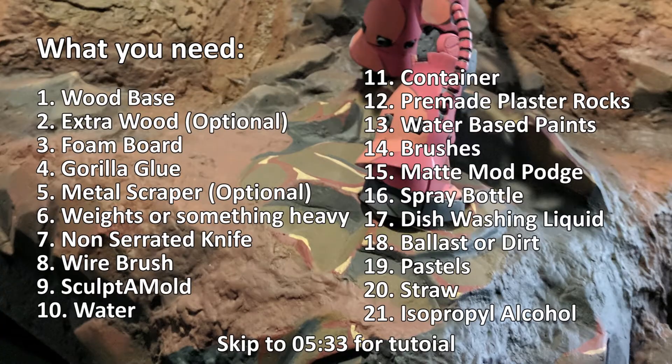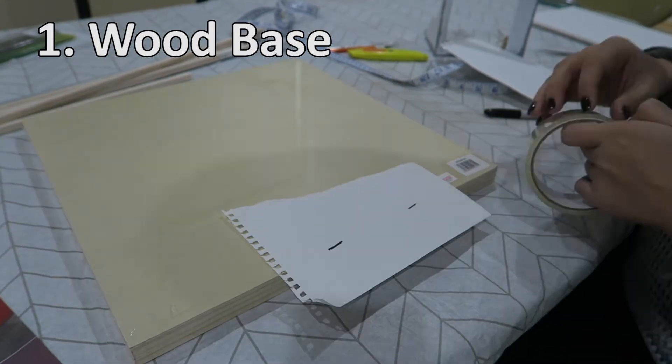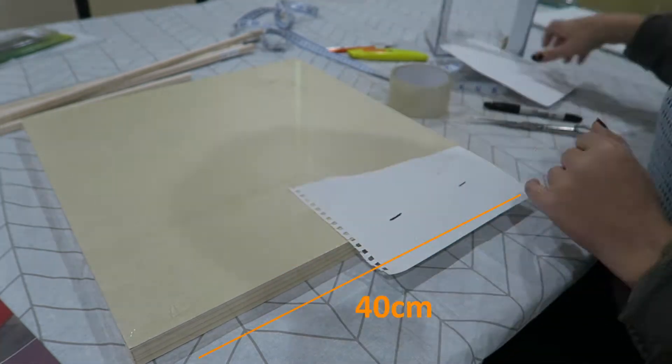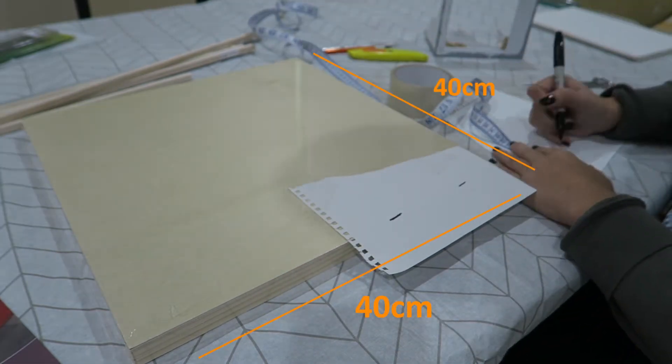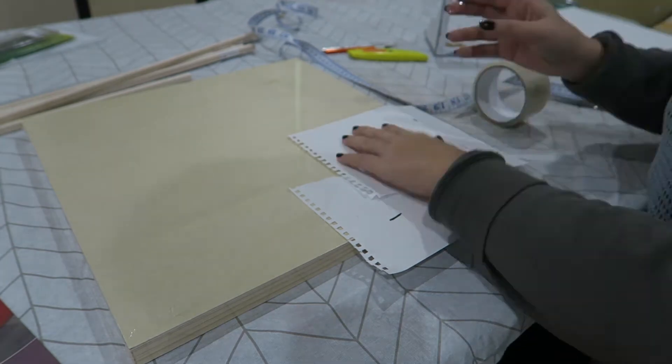To make the base you will need these items, which of course can be substituted for other things. You can use different brands and you may not even need everything I used if you're making something similar. All the items will be in the description below but prices may vary depending on where you live. First off you'll need a wood base. I got this from Melbourne Artist Supplies but you can make one of your own if needed.